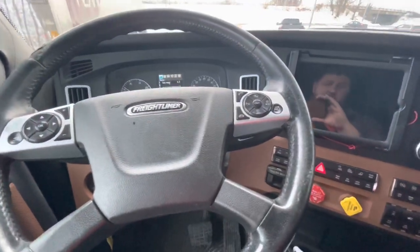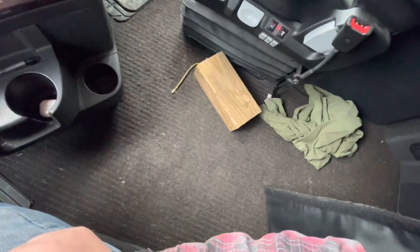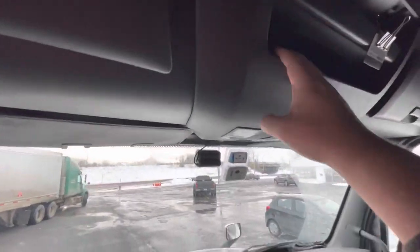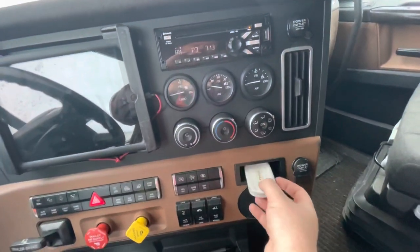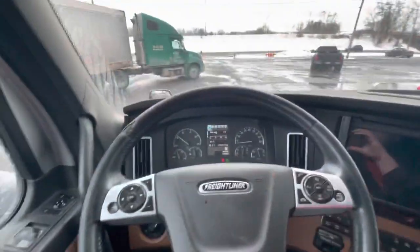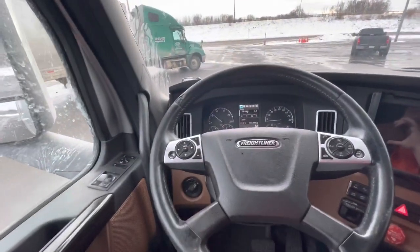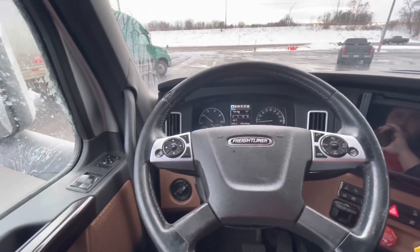Now we're going to go to the safety equipment behind me. I have three reflective triangles, a fully charged fire extinguisher with a pin and a green tag. I have spare fuses up here and in the glove compartment. Most importantly, my seat belt has three points of contact — it's not cut or frayed. And that is it for the in-cab inspection.